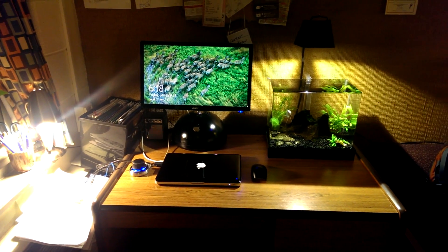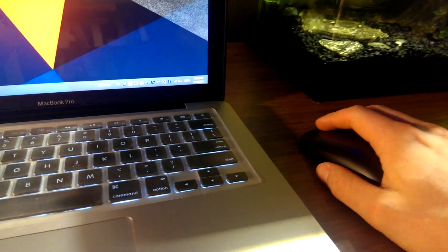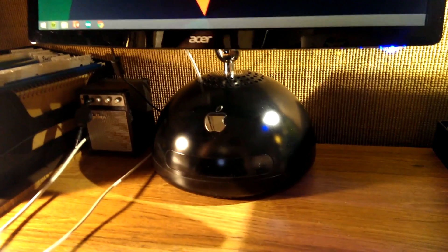Hey guys, this is my current desk setup. Everything is run by a 2011 MacBook Pro, and to the left I've got a 3D mouse for SolidWorks, and to the right I have a Microsoft Touch Mouse which makes Windows 8 more bearable.